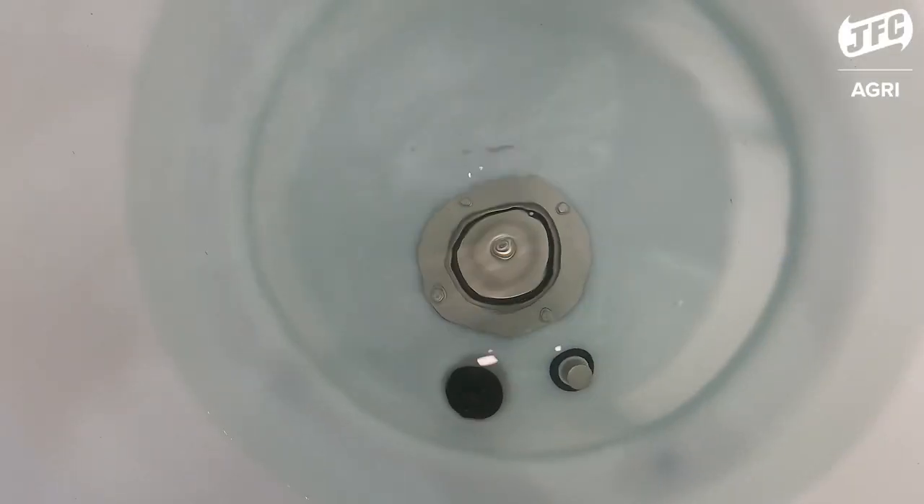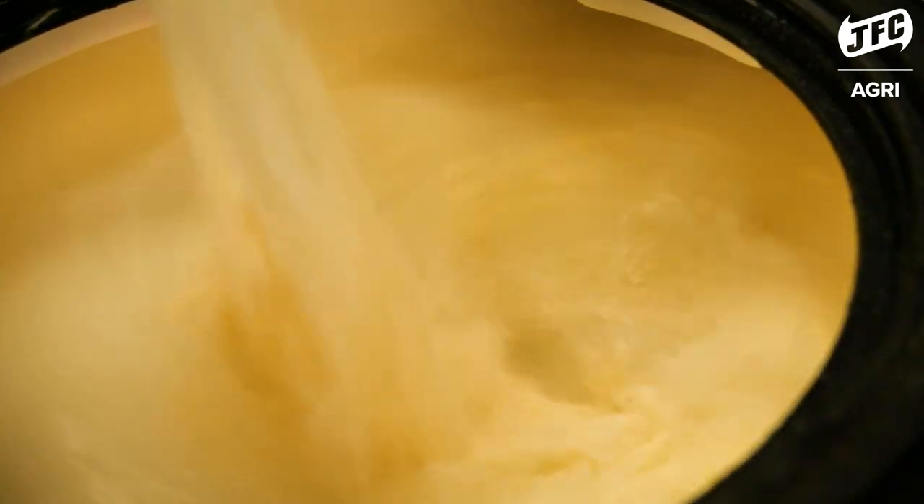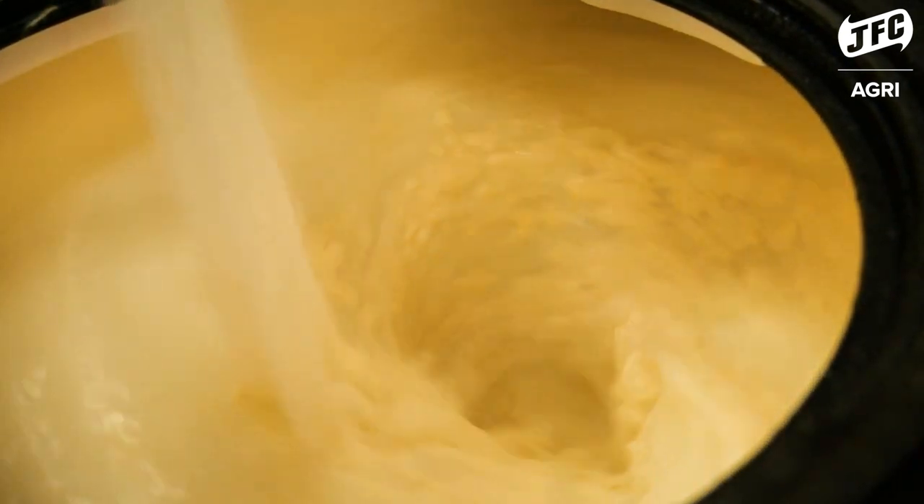The mixer on the JFC Agri Milk Cart is a disc which creates a vortex flow, keeping the nutrients of the milk replacer consistent and unseparated.